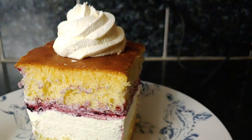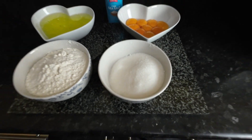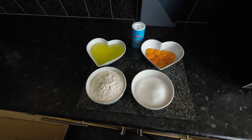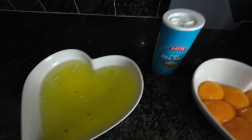A perfect sponge cake requires just a few ingredients: one part sugar, one part plain flour, eggs where yolks and whites are separated but together giving two parts, and a pinch of salt.